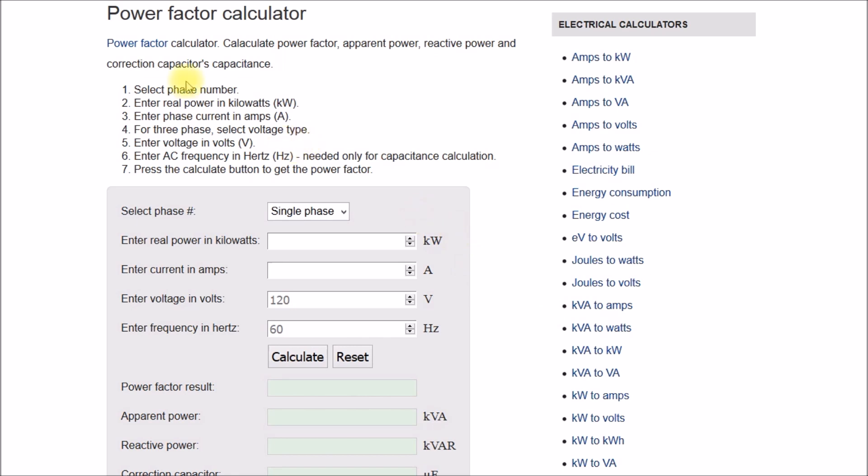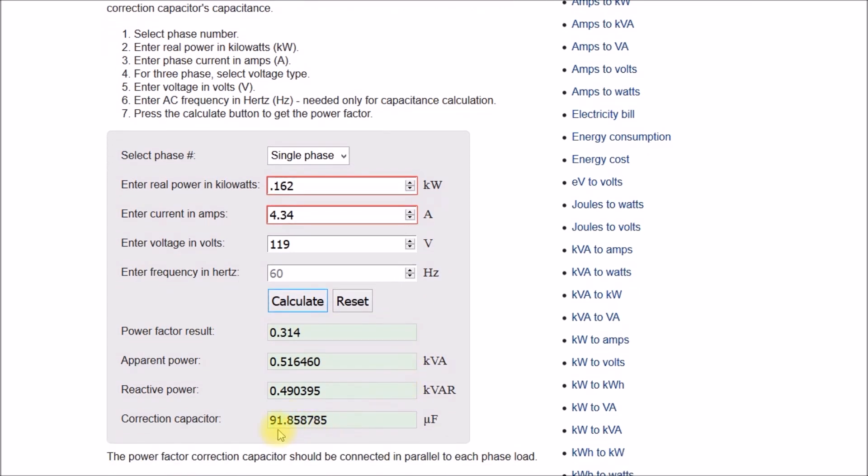Let's go back to the power factor calculator and look at the drill press motor. When we tested the freezer, that motor was under load because the motor and compressor are in a sealed unit. The drill press, on the other hand, is just spinning the chuck in the air — no load. You don't need to do the measurement at any specific load, just a consistent one. For the drill press we had 0.162 kilowatts and 4.34 amps at 120 volts. Calculate — there's the 0.31 power factor we measured, and it's telling me I need a 91.8 microfarad capacitor.